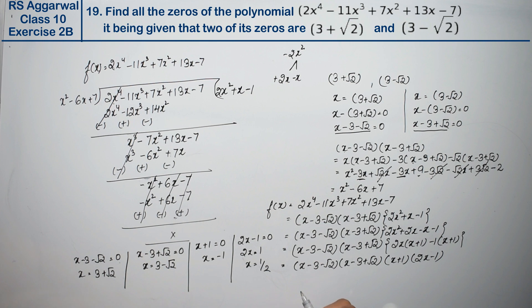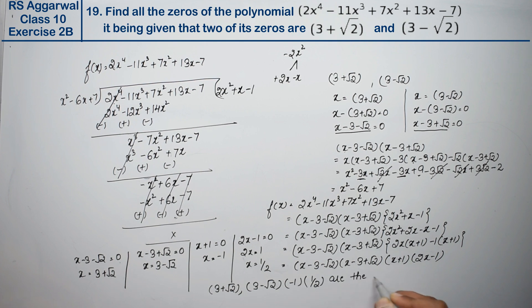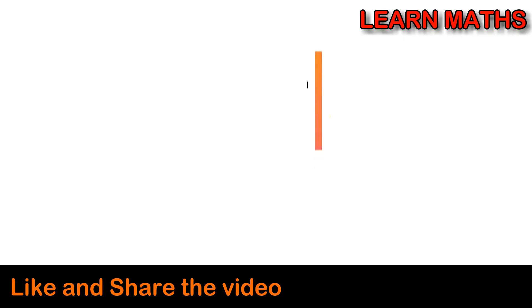So our four zeros of the polynomial are: 3+√2, 3-√2, -1, and 1/2. That is the complete answer. Thank you.